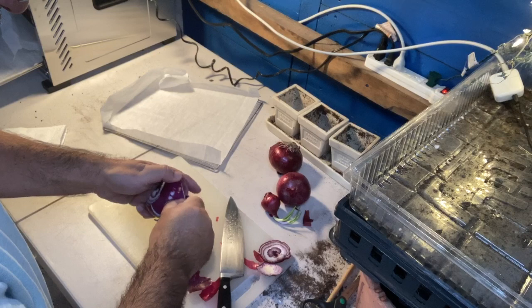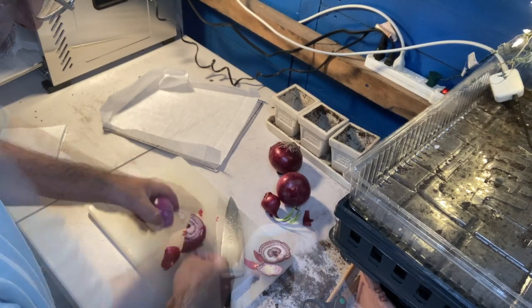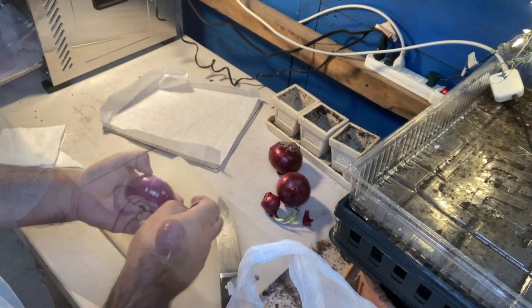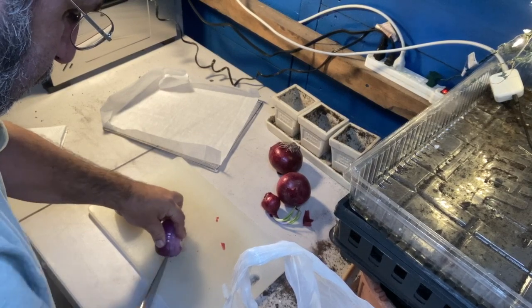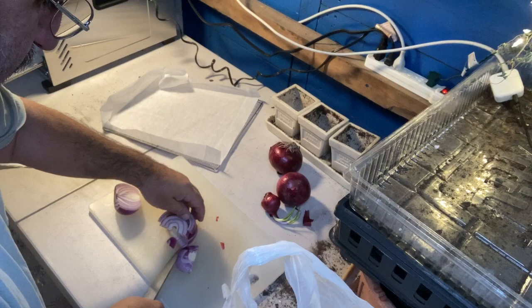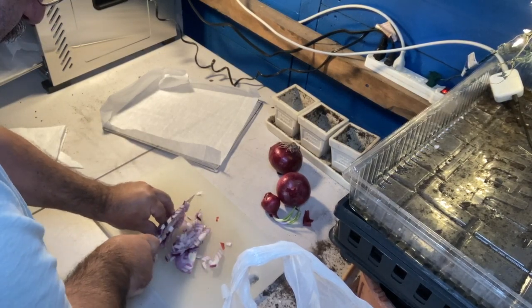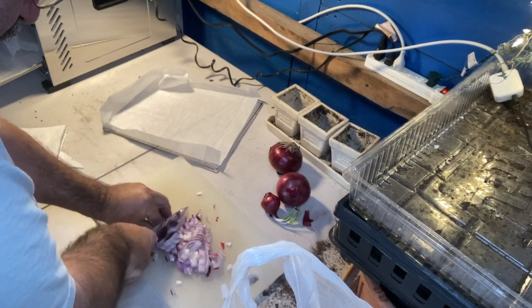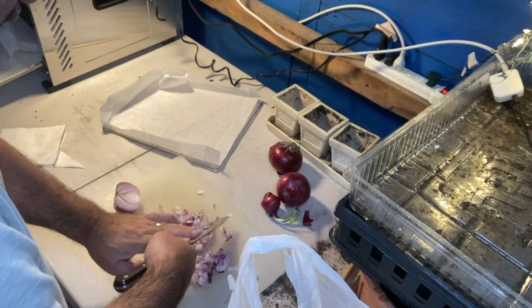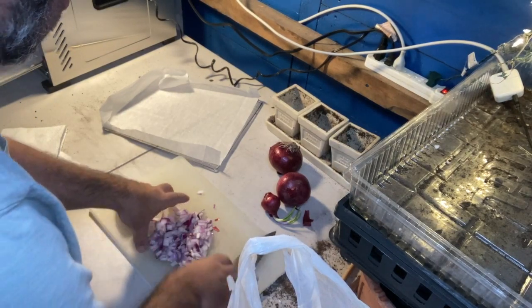Cut those all off, prep your onion, and then when you're dehydrating, you basically want to make sure that all the pieces are about the same size. I just want to get nice little tiny cubes, all roughly the same size, and that gives you the best results so that some aren't really papery dry and some aren't a little bit rubbery.